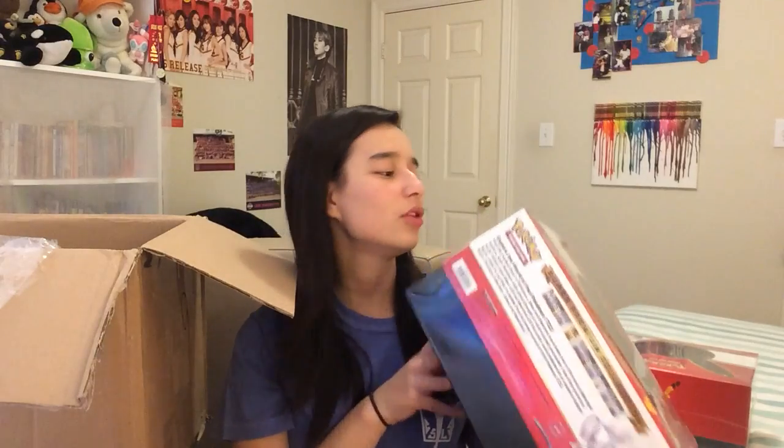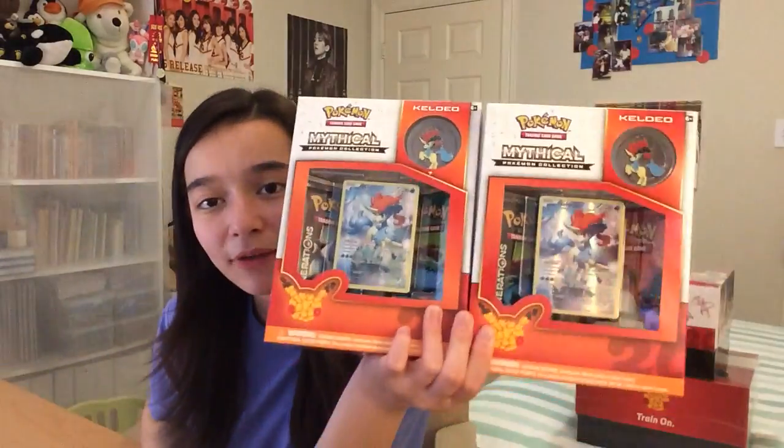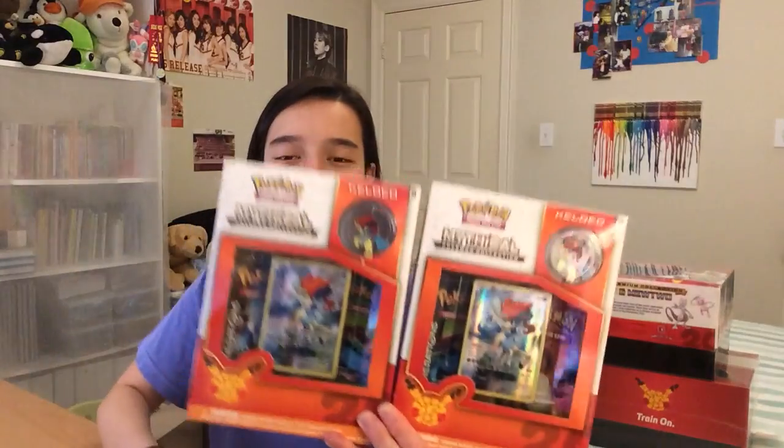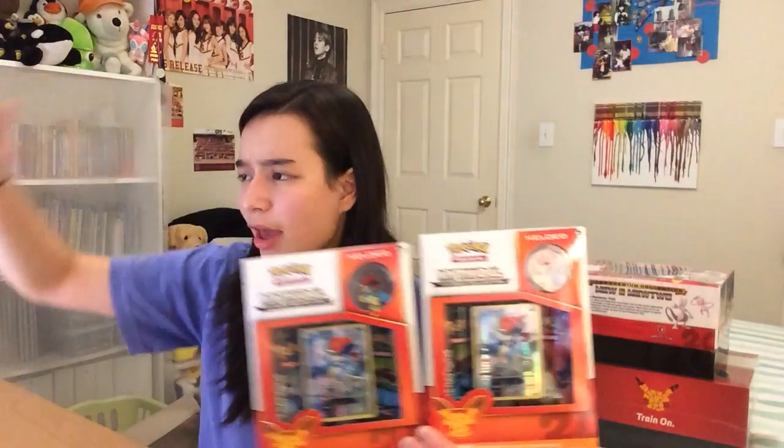These things are massive. Like, I've seen videos of these getting opened before, but I don't think those videos do a good job of showing how huge these things are. They're so heavy. So this was the thing I was going to start with, but we have two of the Keldeo boxes. I'm thinking of doing a Peek-A-Pack with these, so please let me know what you think. We also have the three tins, the Generations Elite Trainer box, and now two Super Premium Collection boxes. That's just insane.